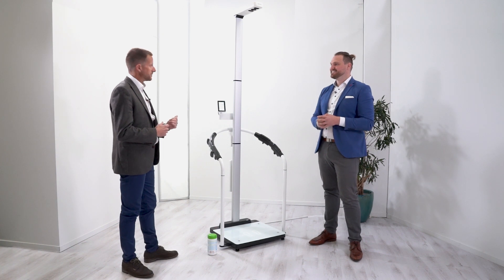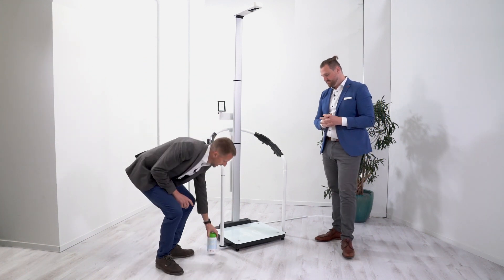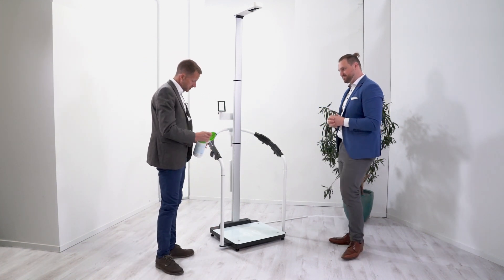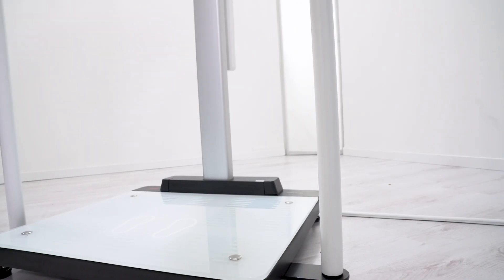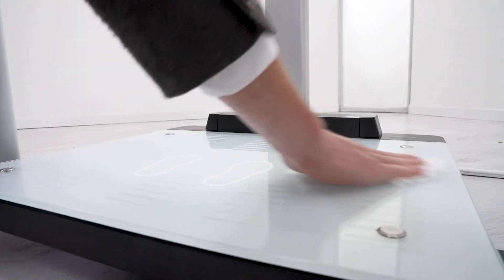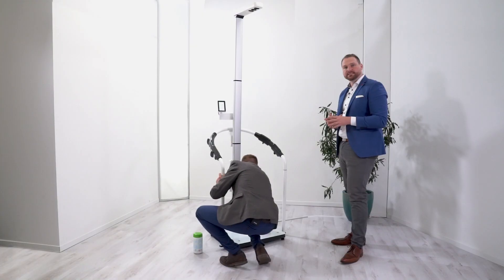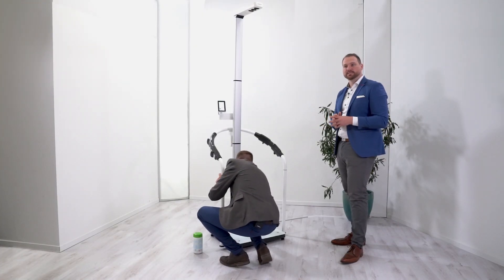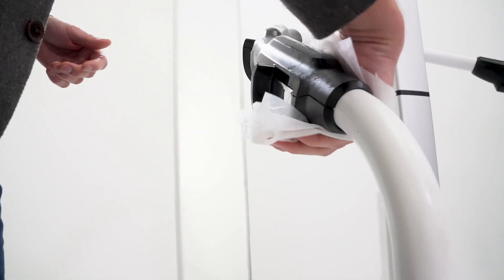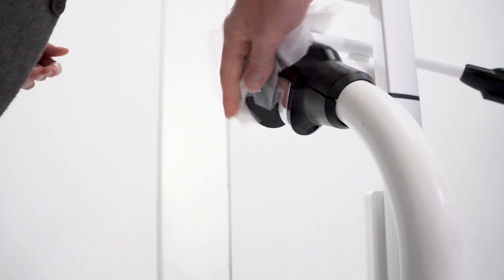First step: infection control. We need to give the product a good clean beforehand, so alcohol-free wipes are required. The platform has a nice flat stable surface, so it's very easy to clean. With the built-in electrodes, normal wipe disinfection is sufficient. We'd also give the hand electrodes a good clean as well.